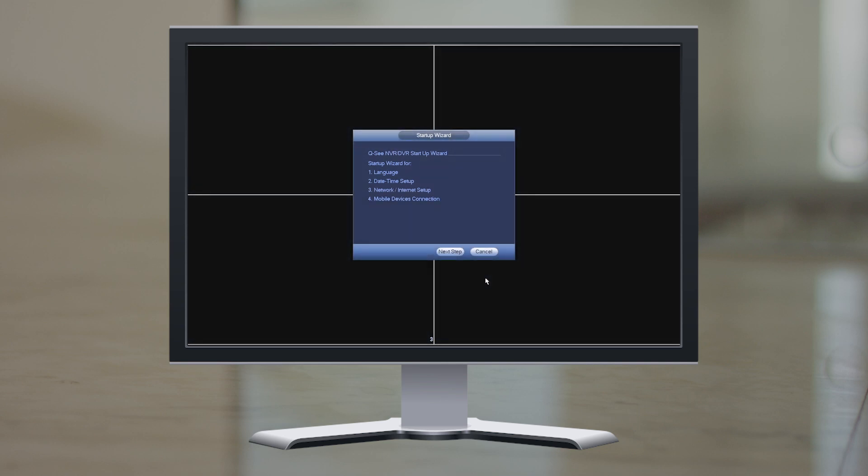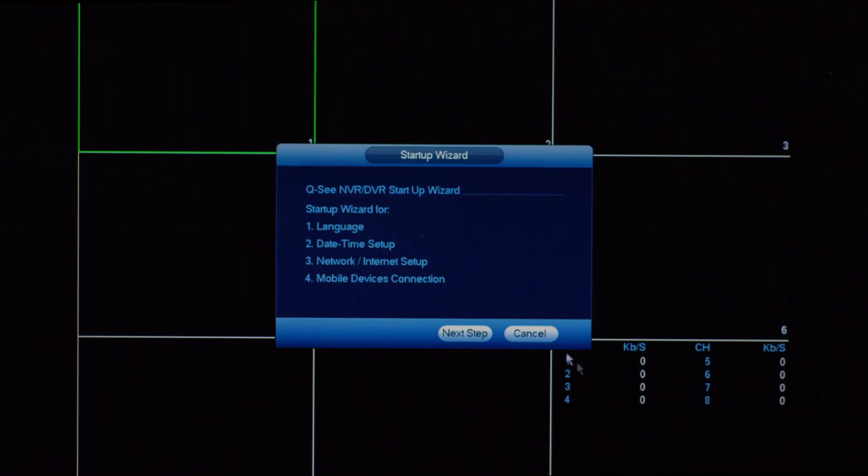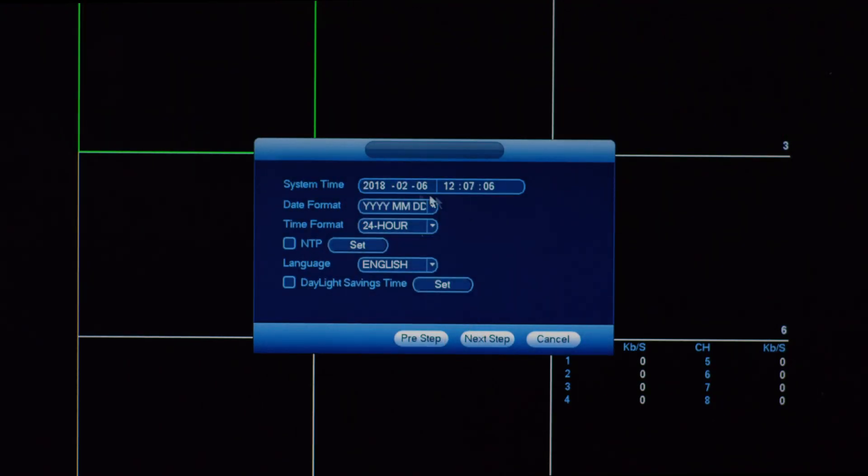The Startup Wizard will appear on screen after a few minutes. Now, you need to complete the Startup Wizard to configure your NVR. Step 7: Startup Wizard. From the Startup Wizard page, click on Next Step to begin.